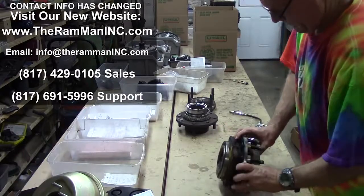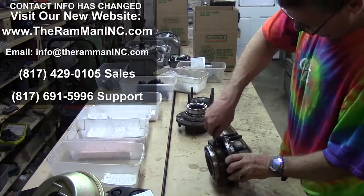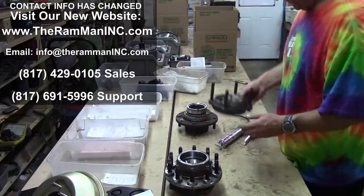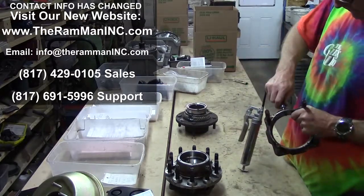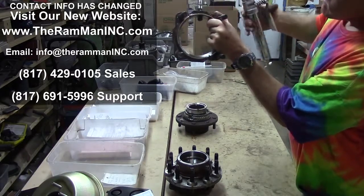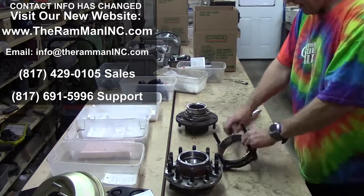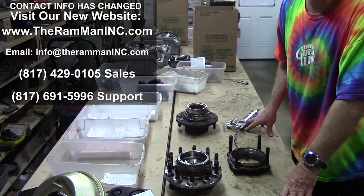Take your wheel and your rotor off, pull your ABS sensor, and you can now grease your unit hubs just like they're supposed to be done — just like common sense will tell you. Call us at 817-691-5996. Yes, we sell these little doodads. Catch me on the web. God bless you, God bless America, and have a wonderful day.